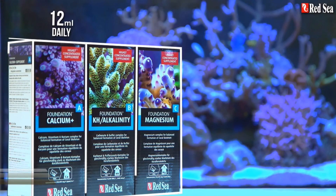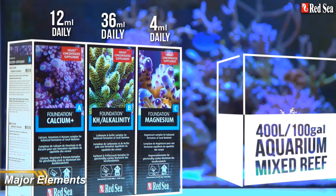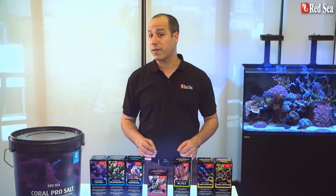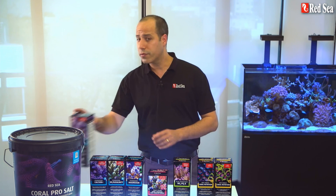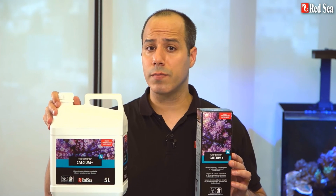Major elements is the only essential product line on this list. Your corals can do just fine without any of the others, but they must have major elements — they are the eggs and flour in this cake recipe, if you will. The major elements are calcium, alkalinity (aka KH or dKH), and magnesium.